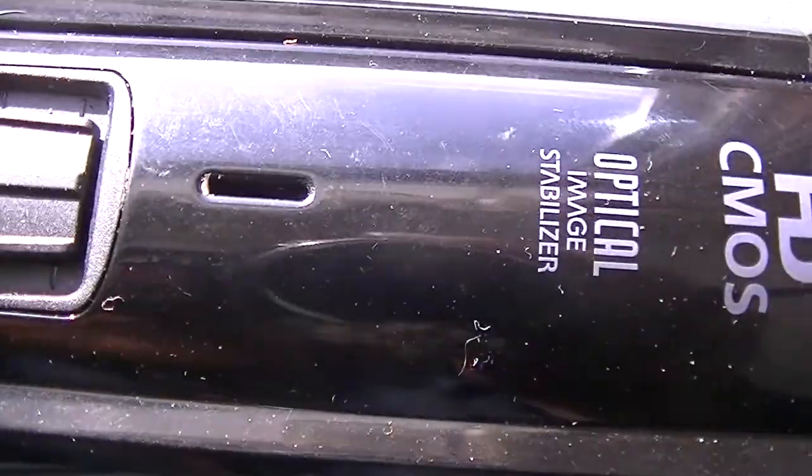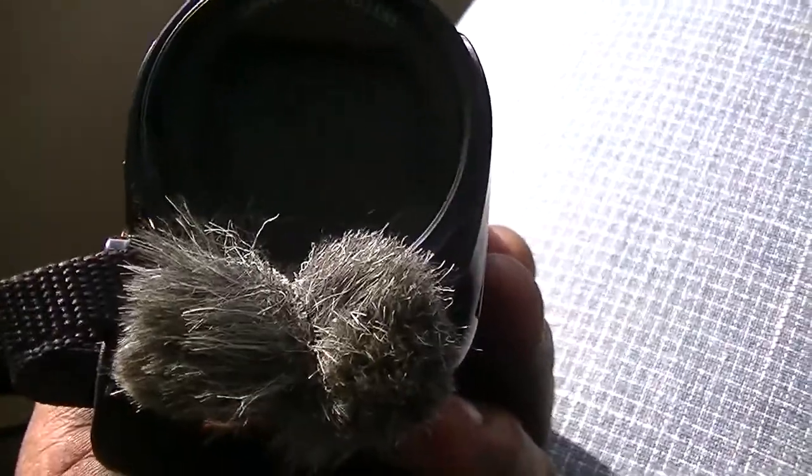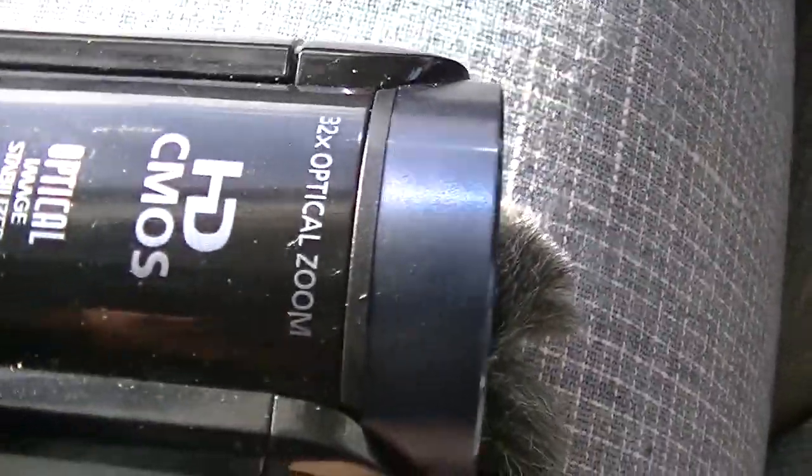There's your zoom rocker. I'm not really sure what this is — if it's another microphone, I never really looked into that. But I know it's got microphones in the front, stereo microphones in the front actually. It's 32x optical zoom.